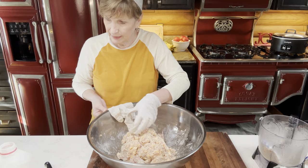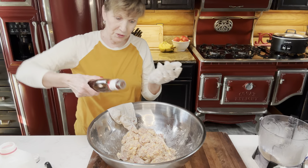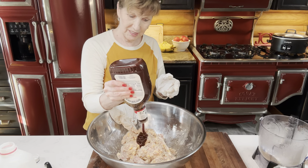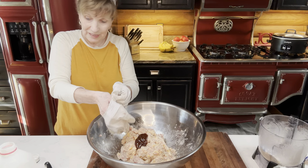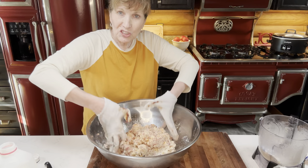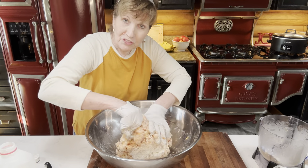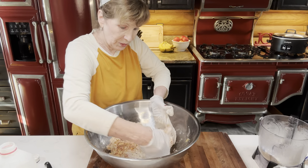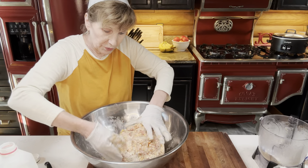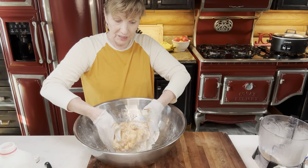One thing I do add sometimes is barbecue sauce — I just do it for the taste. They're not going to taste like barbecue. I add just a little bit. This is Sweet Baby Ray's, and it gives it a sweet taste. That's just a little more liquid to add to your sausage balls, and it makes them really, really good. I also added the milk. If you need more liquid, you can add more barbecue sauce or more milk to get it to the right consistency.